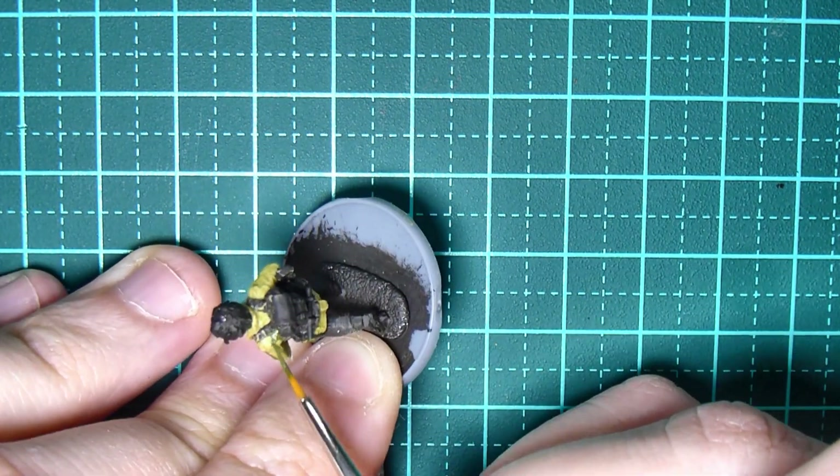Then we're going to be using Umber Wash from Vallejo and painting over his webbing with it. Be quite generous, dab it on, and let it get into the creases. You can use a variety of browns for this, but I find Umber Wash is quite a good brown for this — just take your time and feel free to water it down as well. Do the trousers and that water bottle too. Then move back to Russian Uniform World War II, going over the webbing and his gaiters. Make sure you're capturing all of the raised areas — this is where we start highlighting.